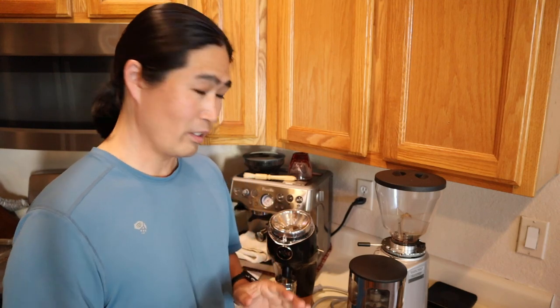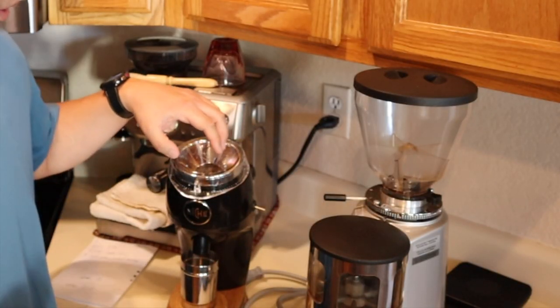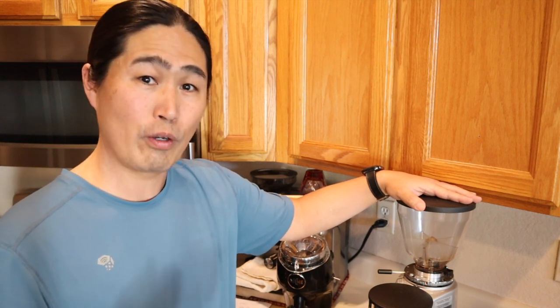Hello and welcome back. I have some fun videos for you today. Today we are going to compare my Niche versus Mazur Mini grinder. I'm not going to compare the actual quality of the shots because they are very subjective, but I'm going to compare the functionality — how useful each is in the kitchen at home. So let's get going.